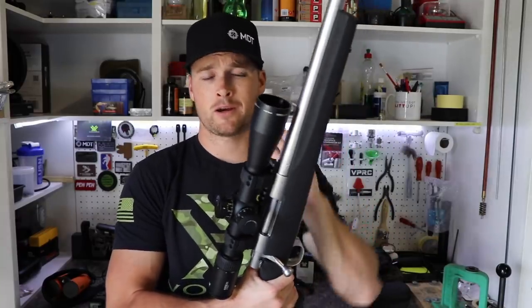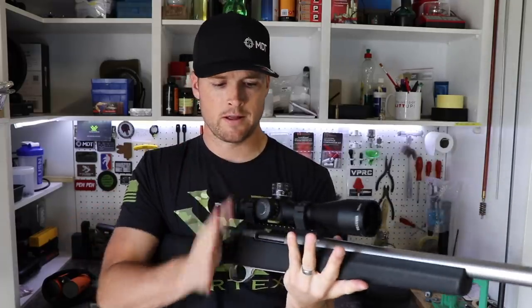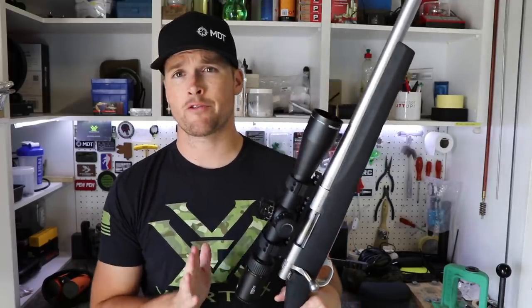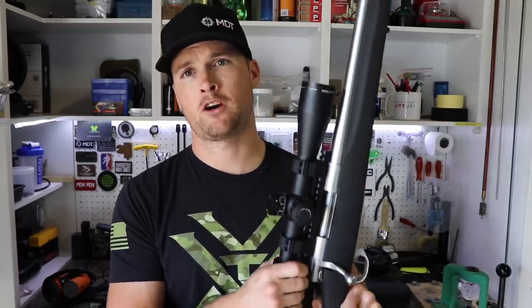Arguably the most important kit in the need-to-have category is a rifle with an optic on it. This is a Howa 1500 chambered in 6.5 Creedmoor. I've topped it off with the Vortex PST Gen 2, which is a first focal plane optic in the 3-15 configuration. When shooting precision rifle matches, it is really important that you have a first focal plane optic.